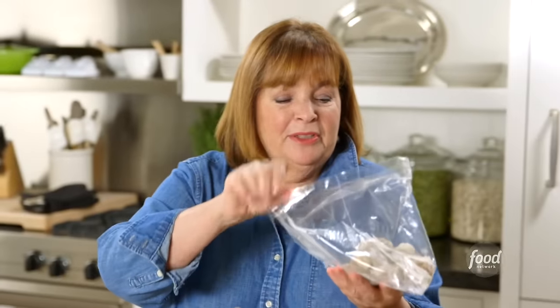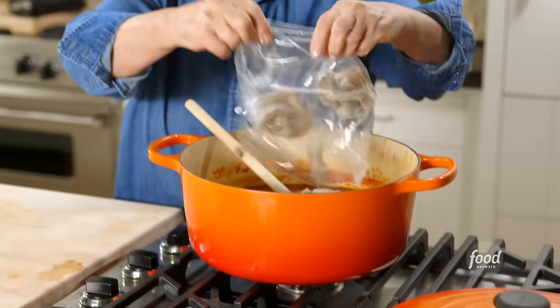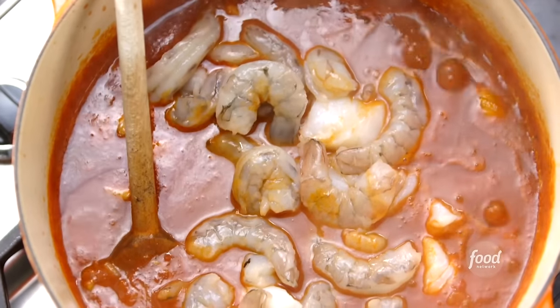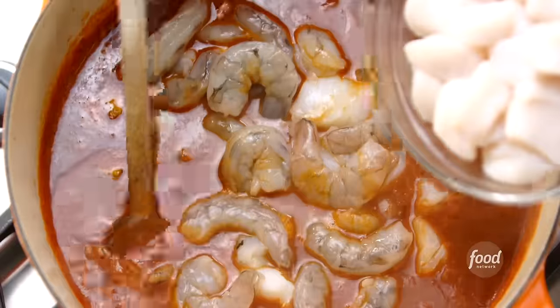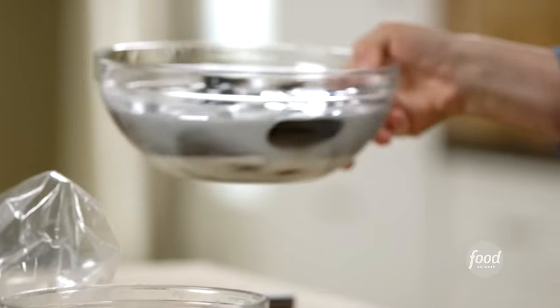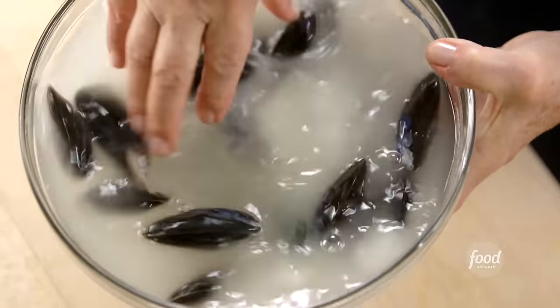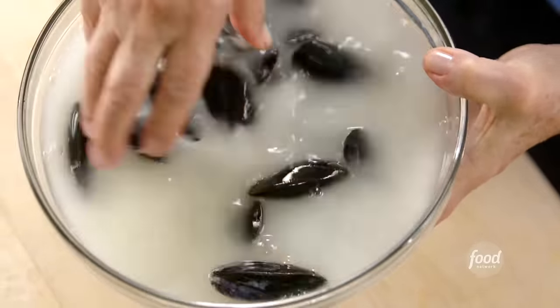Next is one pound of shrimp — I buy it peeled and deveined, 16 to 20 count, which means 16 to 20 shrimp in a pound; they're pretty good size. Then one pound of sea scallops — I cut them in half crosswise so they're not too big. You can use bay scallops but don't cut them, they're really small. I've got about 24 mussels that I soaked in water with a little flour to get any sand out.